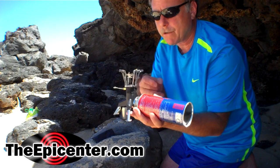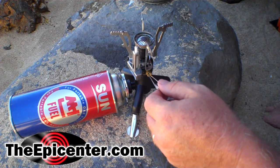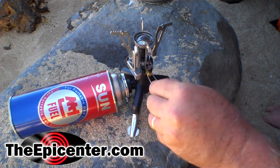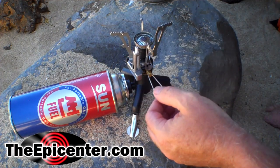And that just screws right on like that. This stove happens to have electronic ignition. So what you do is you turn the gas on — you can hear that flow a little bit — and then you press this button on this side, and there you have it.